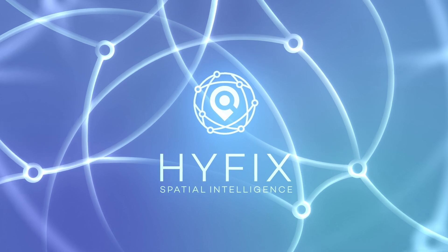HiFix. Spatial intelligence. Hey everybody, this is Geo, network engineer at GeoNet.